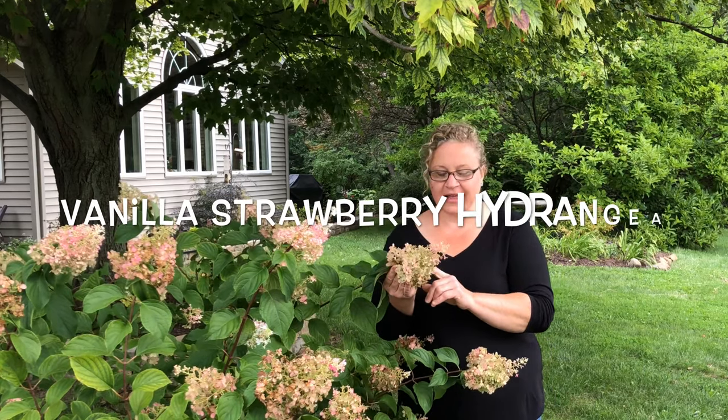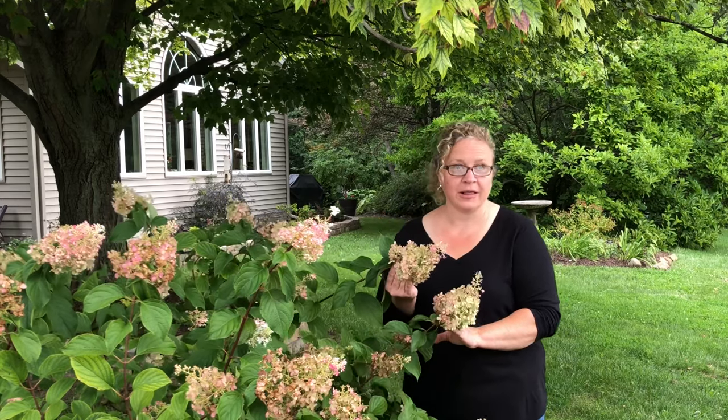I'm out in one of my gardens. I'm actually supposed to be mulching but I had a question on my YouTube about this hydrangea — the vanilla strawberry hydrangea. What I'm going to do is show you a couple of different areas in my garden where I grow this variety, and show you how different the blooms are in each condition I've placed the shrub. They're the same exact variety, they just have different blooms and different sizes, and it has a lot to do with the conditions you put them in.